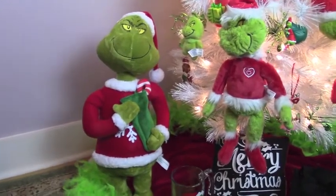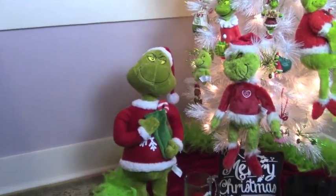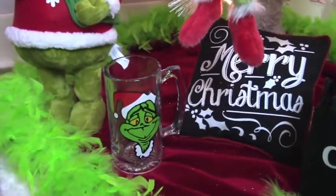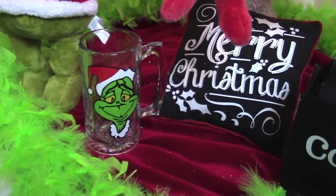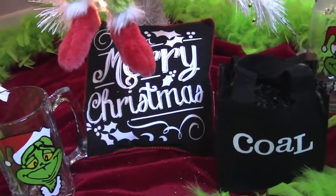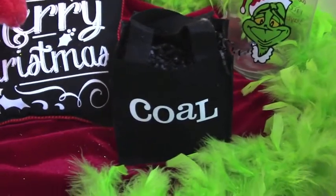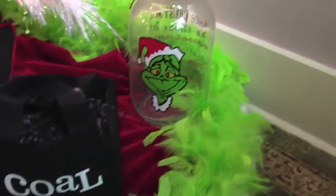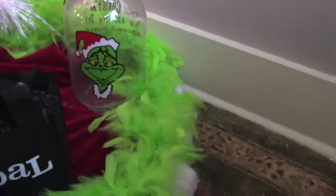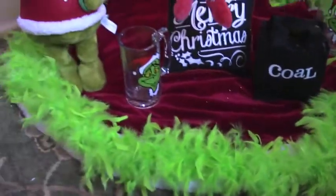Now I just want to show you what's at the base of the tree. I have a Grinch that's standing up — he is so pretty. And then I have just a mug that my daughter-in-law's mom made for me. She's a very, very talented lady. I have a Merry Christmas pillow in black — I just thought it would look cute down there. I have a little bag that says coal. And once again, a jar that my daughter-in-law's mom made. And then around, I just got a feather boa and put it around just to add a little more of the Grinch green.